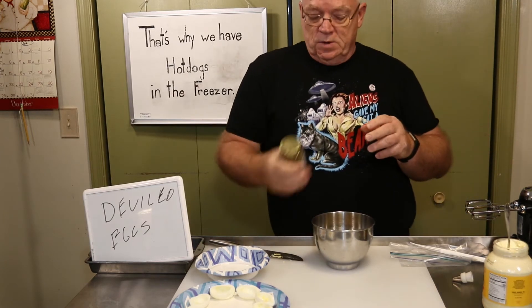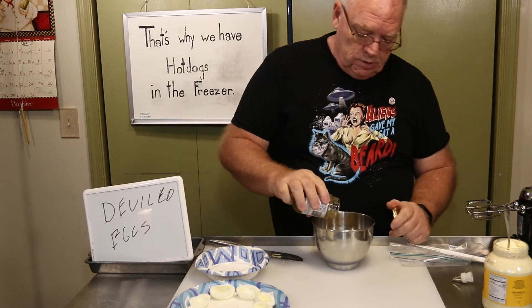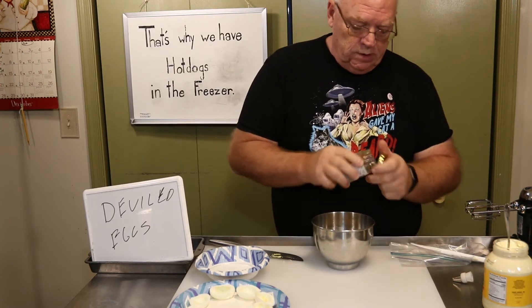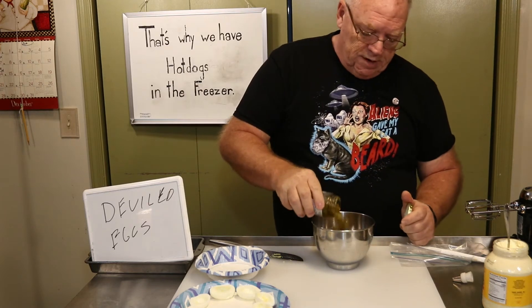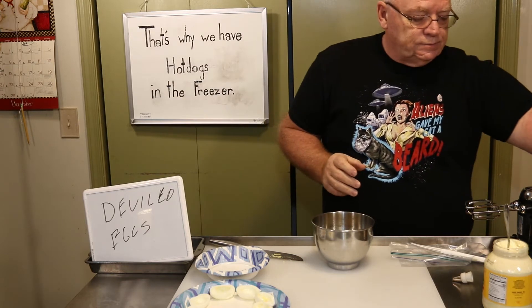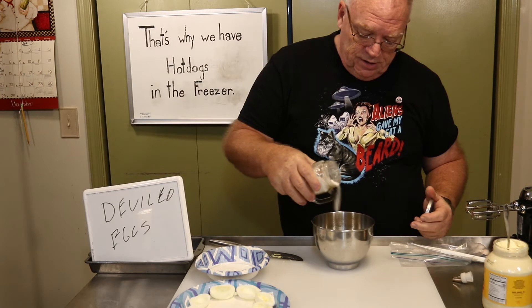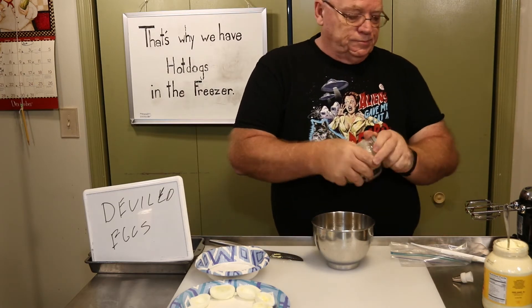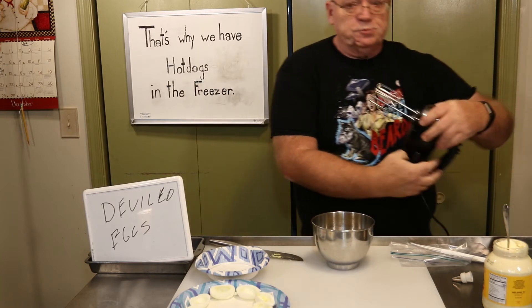And then just for fun I have some sweet relish — put that in there. I'm going to be careful with this one too. And since the sweet relish is probably not sweet enough, just a little sugar. It kind of reacts with the egg yolks and helps break them up too.